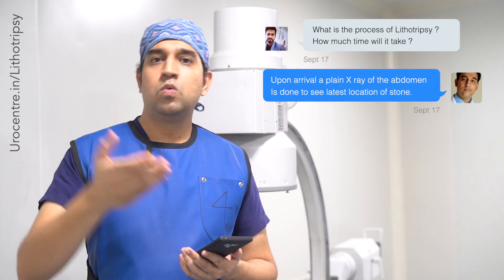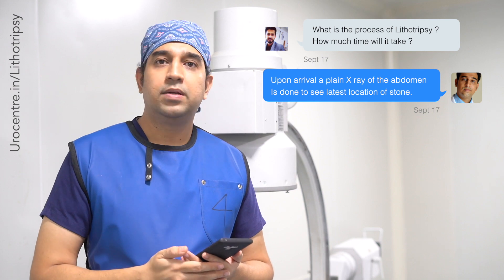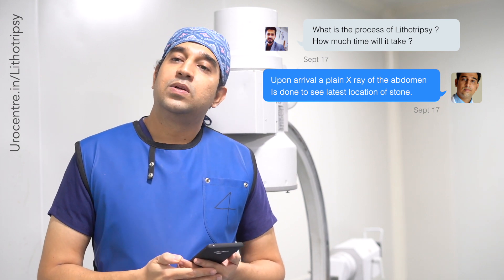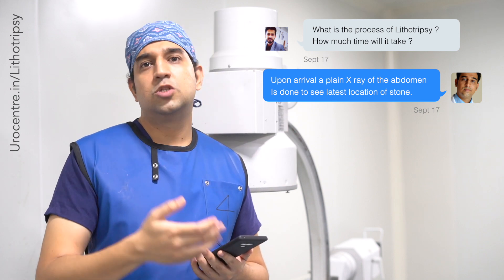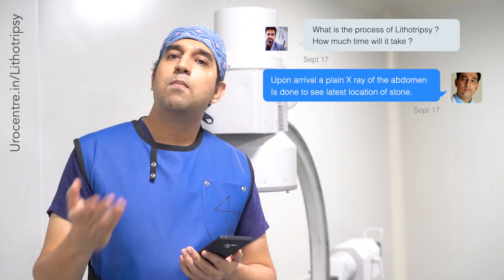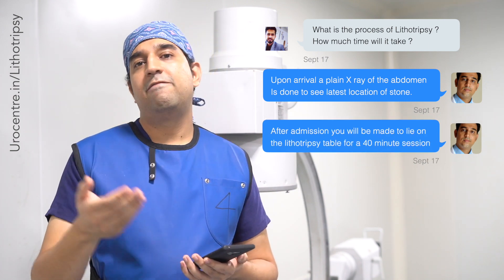Once you arrive at the hospital, we review you in the OPD, see the x-ray, and then schedule you for lithotripsy. You will need to sign a consent form which mentions all the problems, risks, complications, and success rates of lithotripsy, confirming that you agree to proceed.